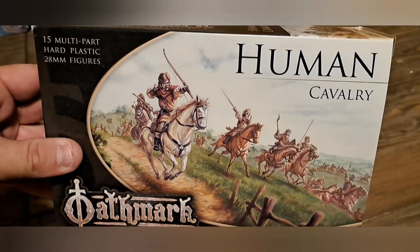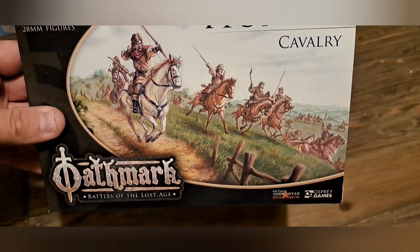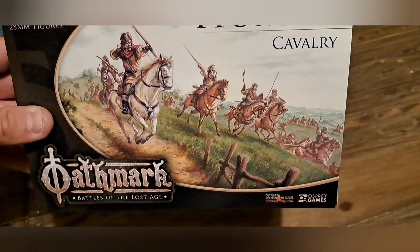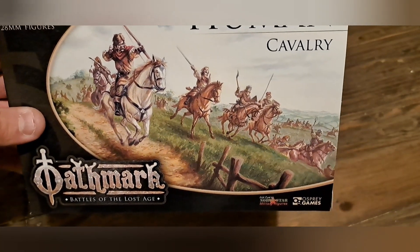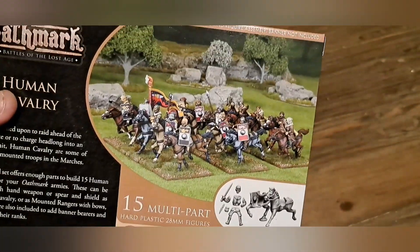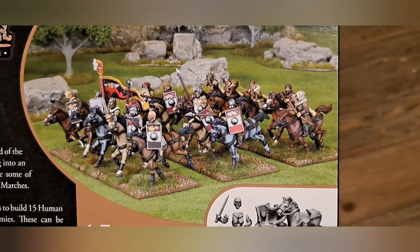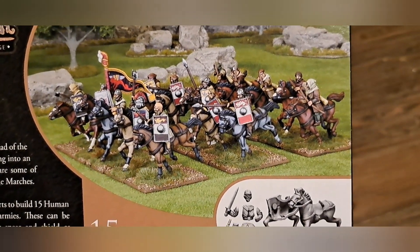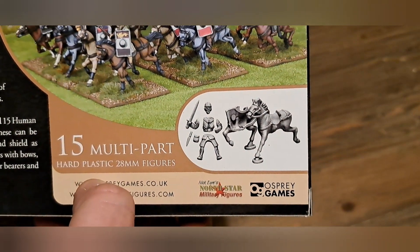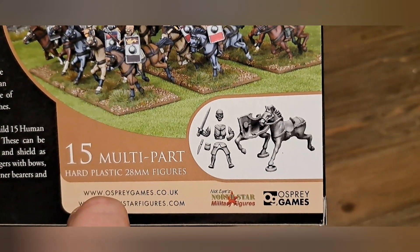This is the box. There's enough parts to make 15 models and the picture is a really good representation of what you get inside the box — very light armoured horses and riders. Here's an example of some of the models that can be created and a little example of how they go together. So 15 models in 28 millimeter scale.